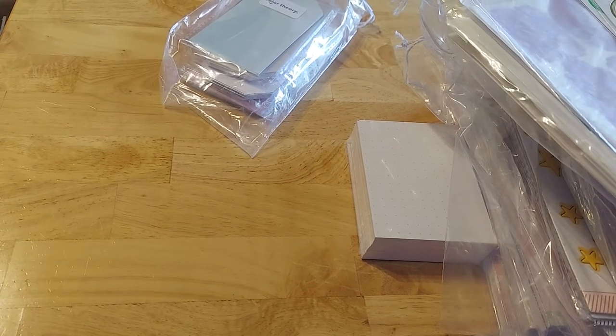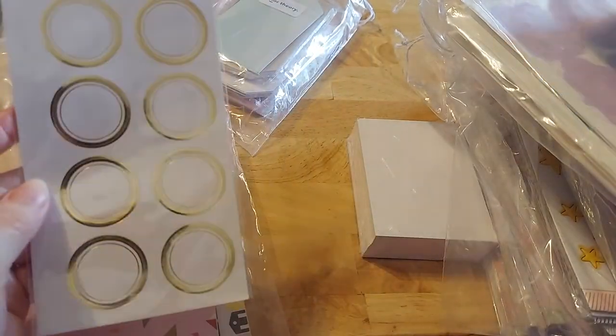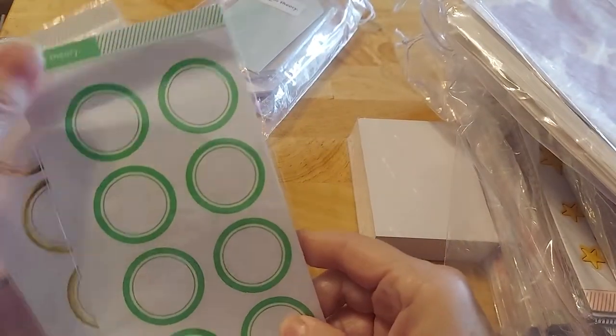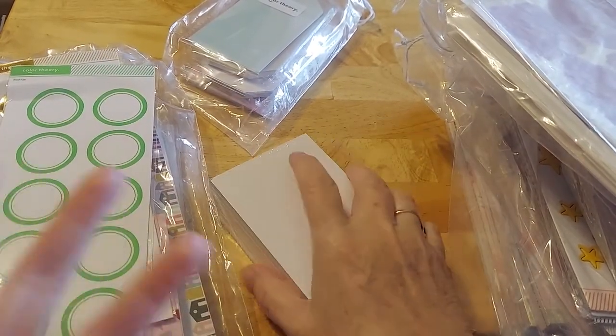Lots of good stuff — we're really getting good quality things for use in our journaling and our memory keeping.